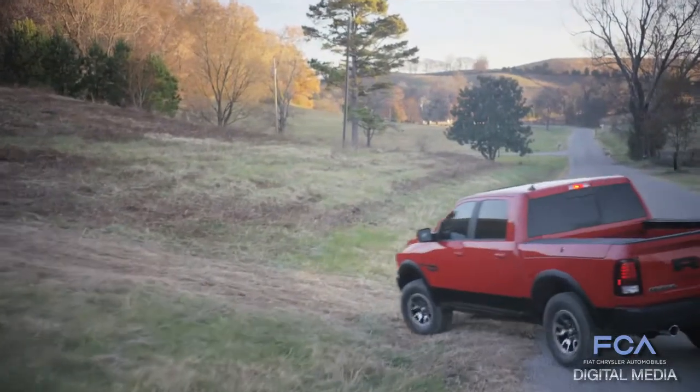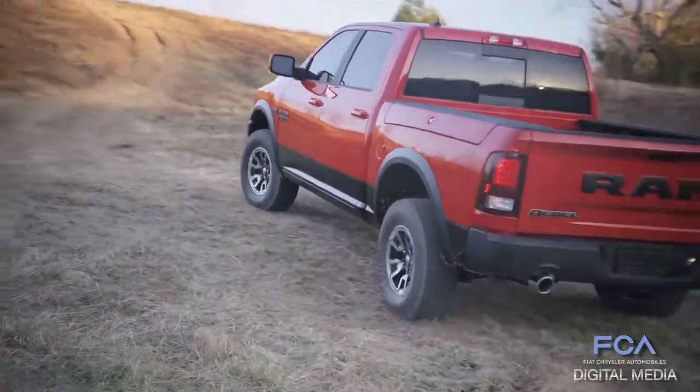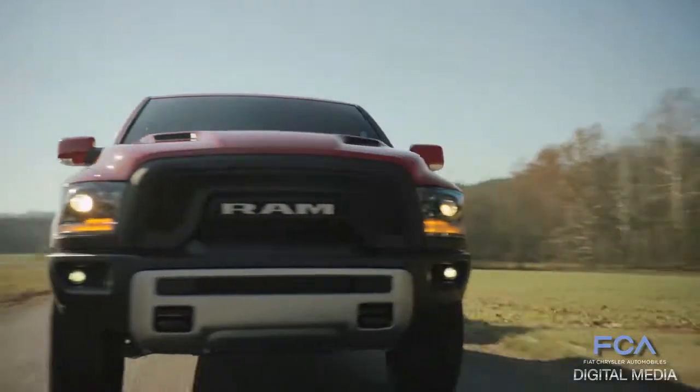It's an awesome-looking truck, but we actually put some real capability into it. The Rebel comes with standard four-corner air suspension, and we took advantage of that by raising the ride height one inch over a normal air suspension truck. That gives us over nine inches of ground clearance at normal ride height, and an off-road mode takes it to over ten inches of ground clearance.